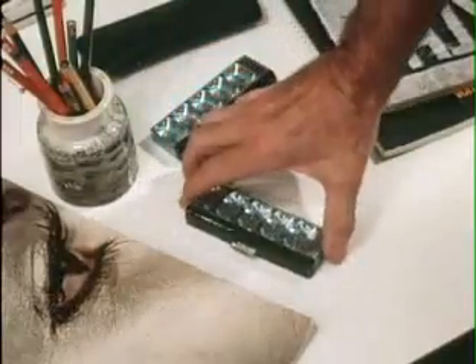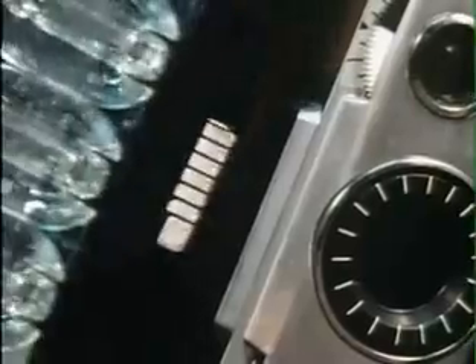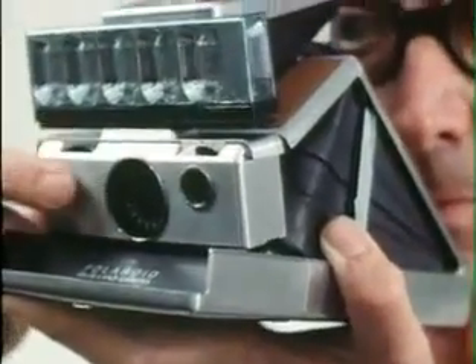The 10-bulb flash unit, 5 on each face, is installed by inserting the prong of the unit firmly into the opening above the lens. Select, focus, shoot.